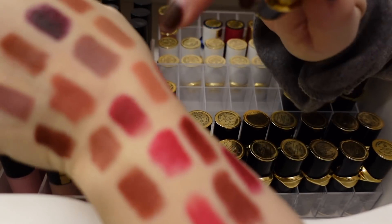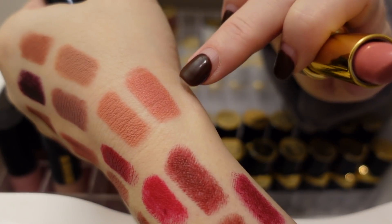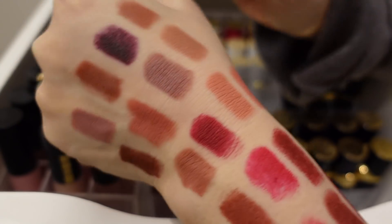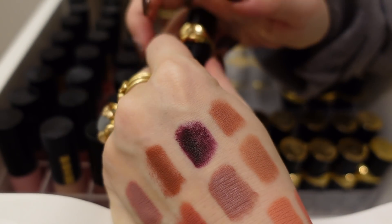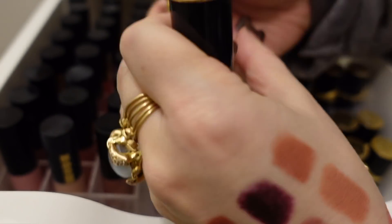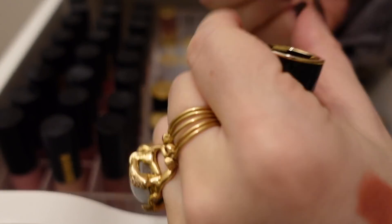This one is Sextrology — oh, that one is pretty. I think I like Sextrology more than Valetta. Valetta was very peachy and made my teeth look a little yellow. Yeah, I'm going to declutter Valetta. Here is Divine Brown.